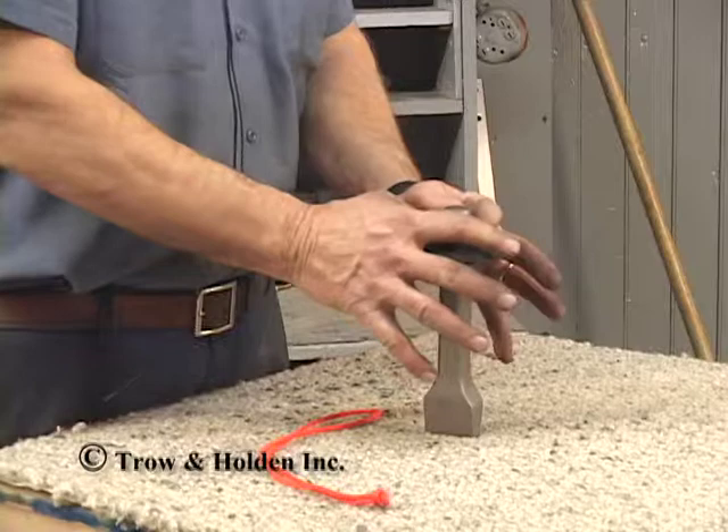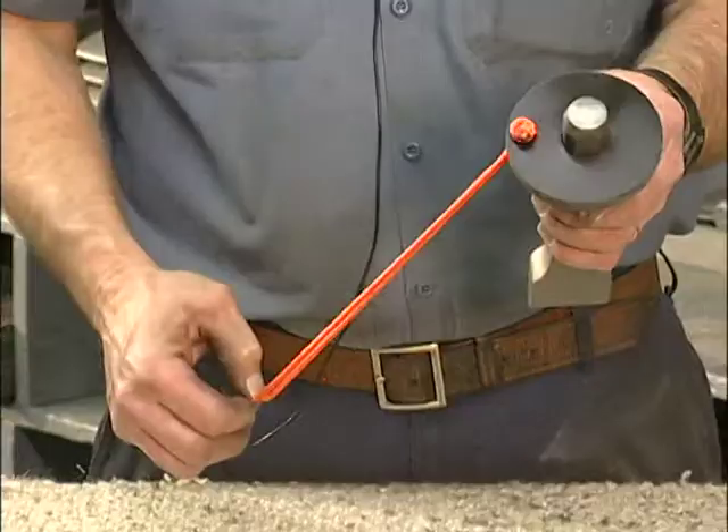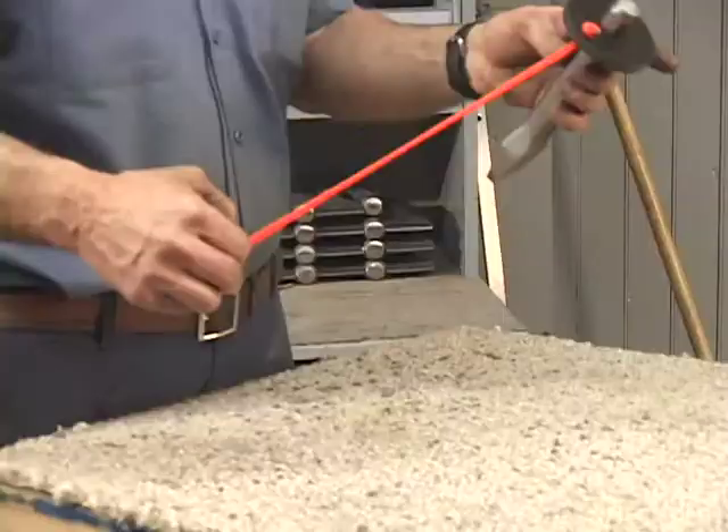The safety lanyard is provided. There is a hole on the disc to insert the safety lanyard. Pull through till the knot comes to the end.